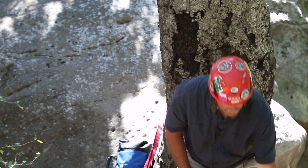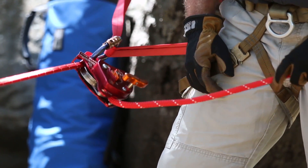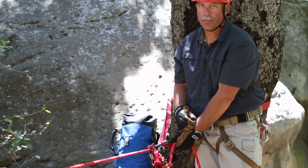So when we're lowering with the device, we don't want to touch the handle until we have the tail of the rope in our hand, and we want to have your hand positioned back near the anchor point.